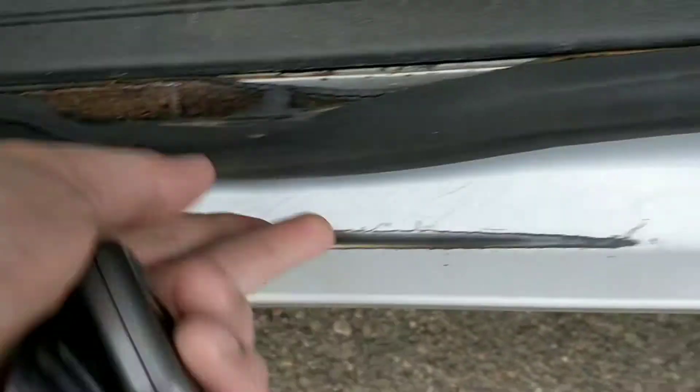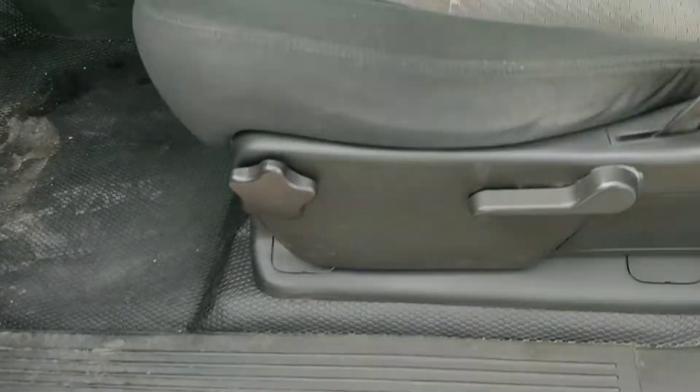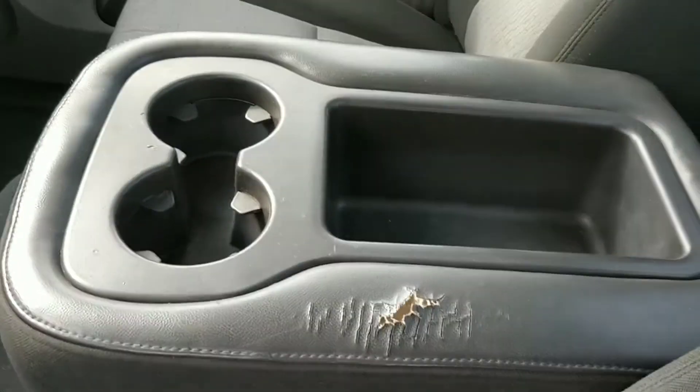This is just the rubber molding — it's not actually part of the truck, just part of the molding that's rusted. So it'd be a new door seal. The seat's worn a bit — the elbow went on it all the time. Definitely tells you work was done in it.